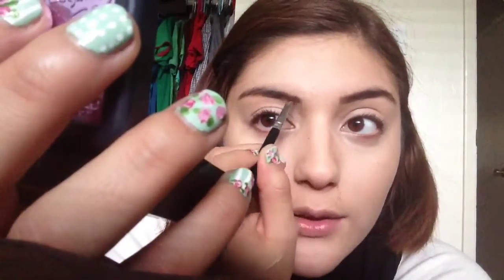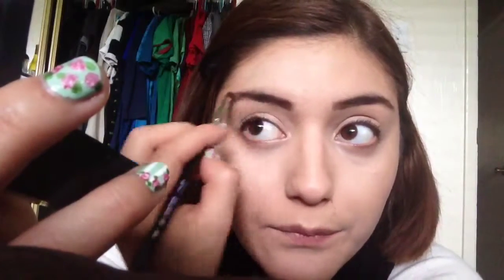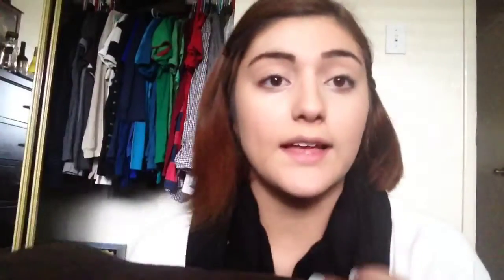There's the first brow done. Now I'm going to do the same thing on the other side. My eyebrows are very thin so I'm really just trying to fake having actual hair there. Next I'm going to grab a spoolie and put the wax on so the brow color stays in place.